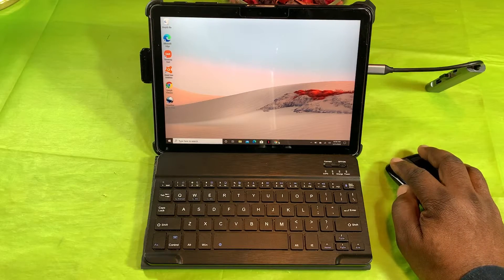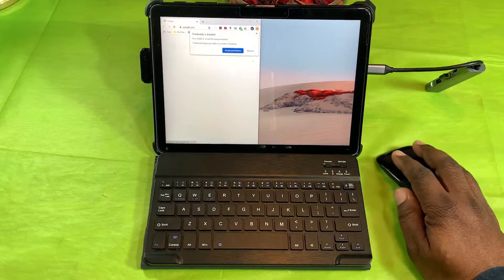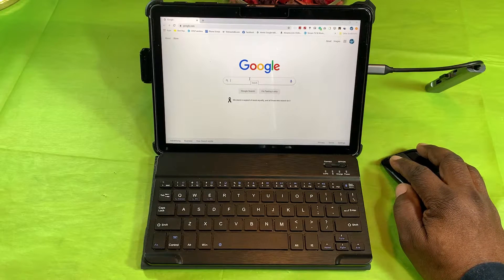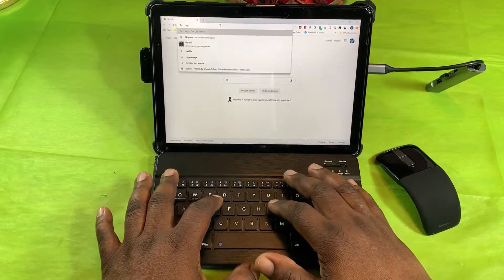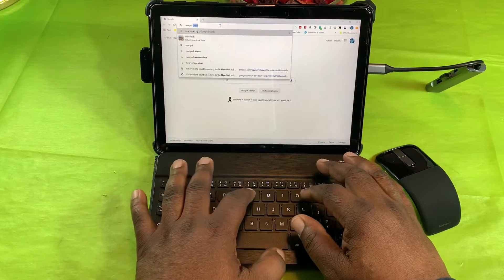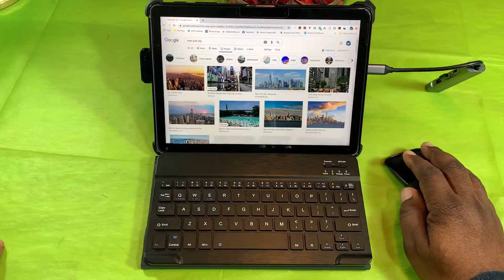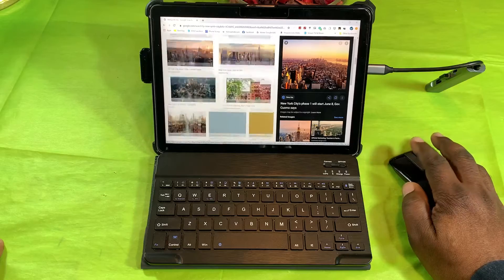Let's go ahead and open up Chrome first and see how fast it opens. There it is, it's open. Let me go full screen. I want to look at something — let's search for some pictures of New York City. Let's look at some images here and click on this first image. As you can see, I can scroll around pretty well with one page open.